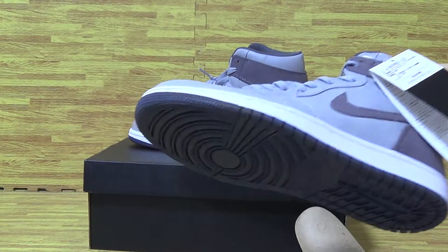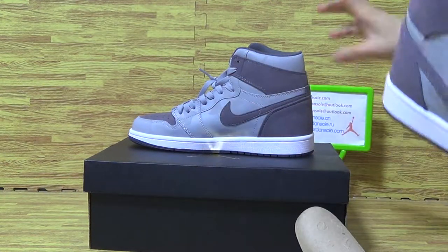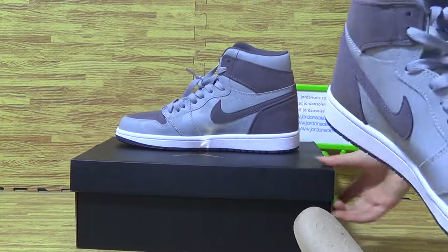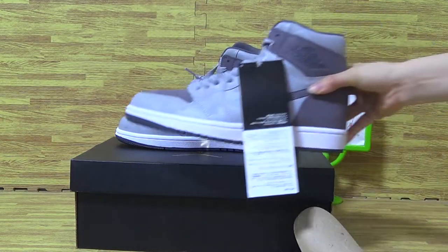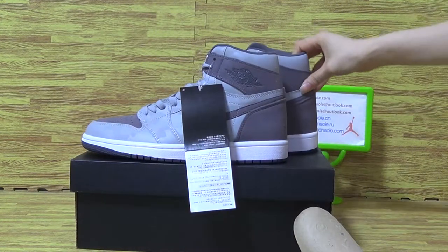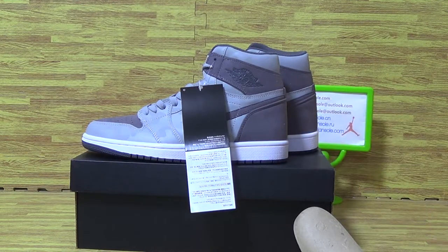The shoes is amazing quality and as usual, we will show you this kind of shoes quality. Hope you like the shoes and visit our website directly. Thanks guys for watching. Make comments in my YouTube channel. Thanks. Goodbye.